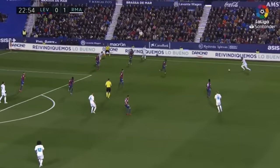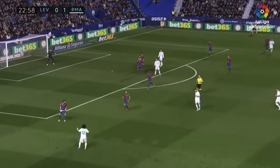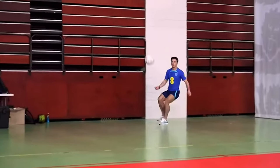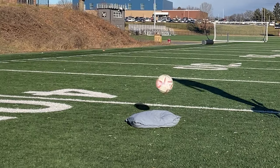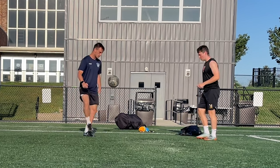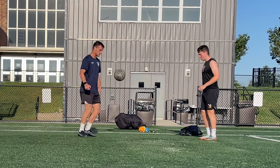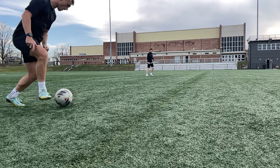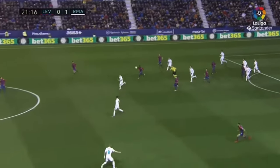On the other hand, if the pass is fired in, you need to take a soft touch, trying to absorb the momentum so it doesn't just bounce off you. Think of your touch as a pillow absorbing the ball's speed as it hits your foot. The split second the ball reaches your foot, bring your foot back with it to absorb its speed. Just like when receiving a pass with no pace, you need your ankle locked and your toe up to have the best chance of taking a class touch.